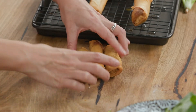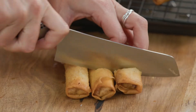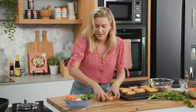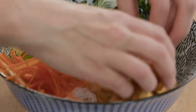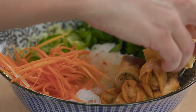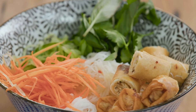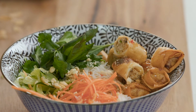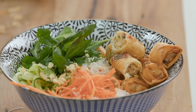Now for the spring rolls — we'll cut them into thirds. We'll just cluster them on the other side of the bowl. One last ingredient: some toasted peanuts — we'll just sprinkle those on top. This is Vietnamese street food at its best. Give it a go at home.